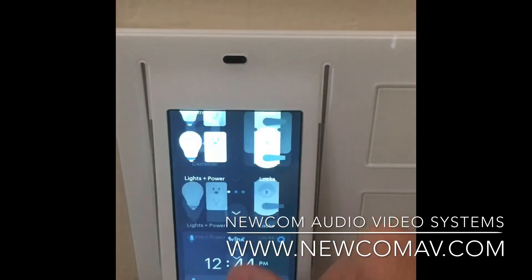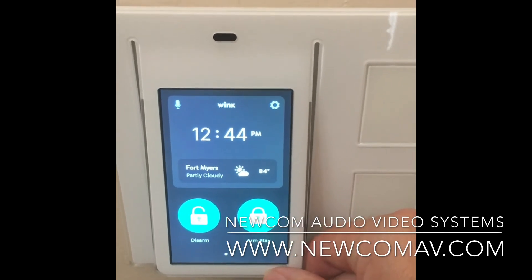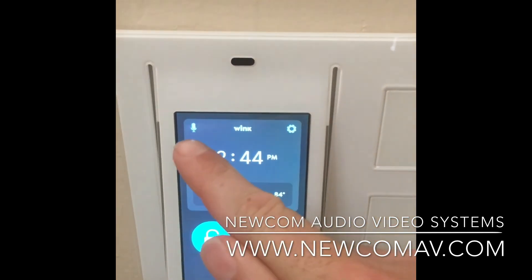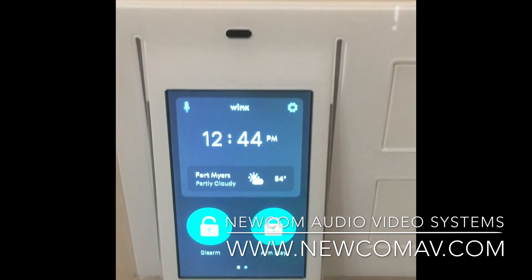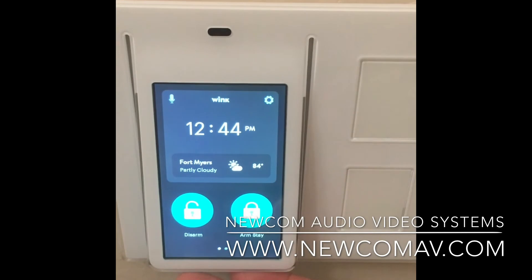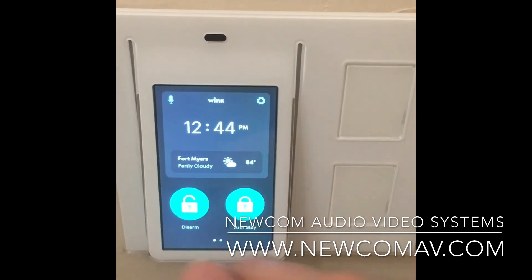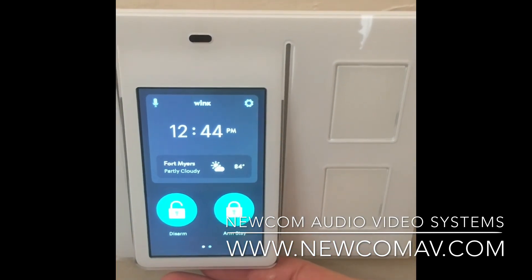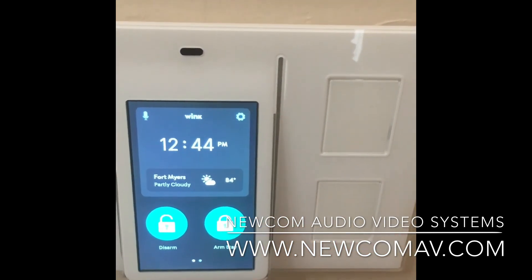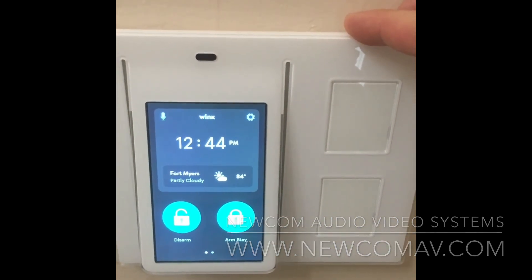What I also like about this relay is that it allows me to arm and disarm my house when I'm leaving or not here. It also has an intercom feature — so if I have another relay in the house, maybe in my master bedroom or kitchen, I can push this button and have an intercom communication with the person on the other end. For the price point, you cannot beat this relay. It really works great.